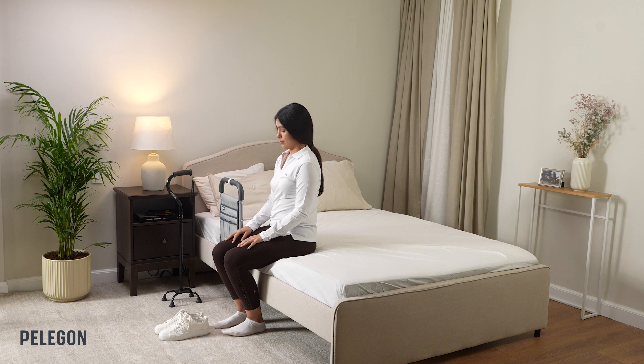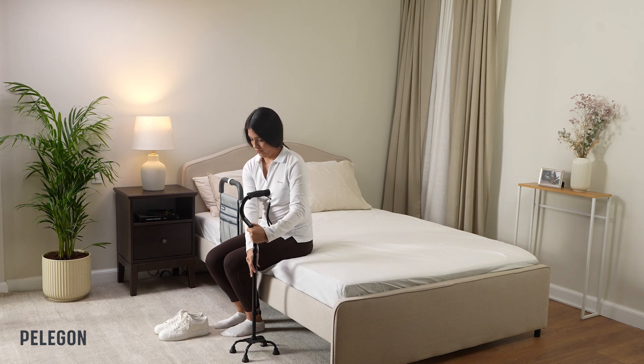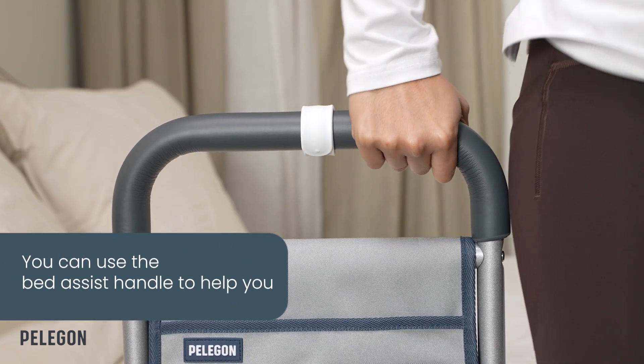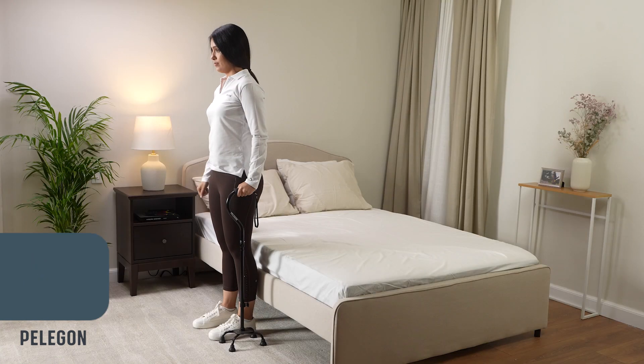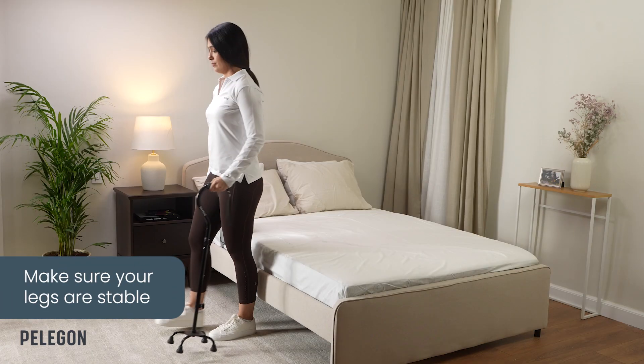Before standing up, if necessary, reach for your assistive device. Or, to get back into a standing position, you can use the Bed Assist Handle to help you. Once in a standing position, make sure your legs are stable before moving forward.